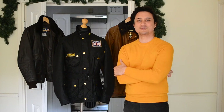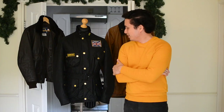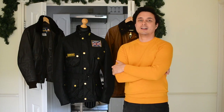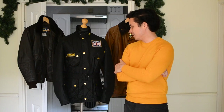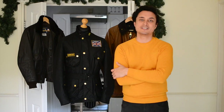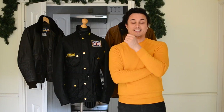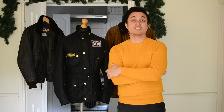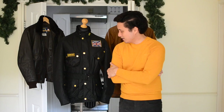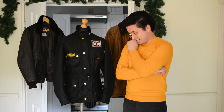Morning guys, I'm going to be making a short video about my lovely Barbour jacket here, the Barbour International Union Jack wax jacket. I'm making this video for a friend of mine, Wax and Tartans - please visit his Instagram and YouTube page, I'll leave a link in the description down below.